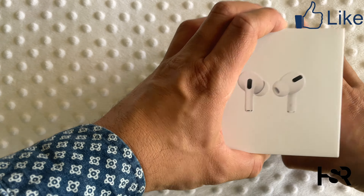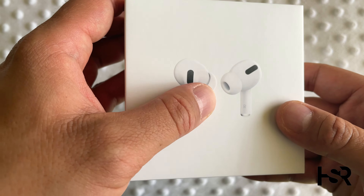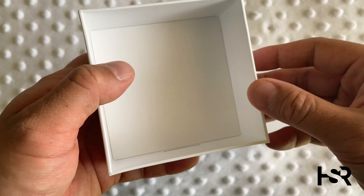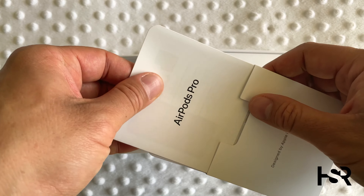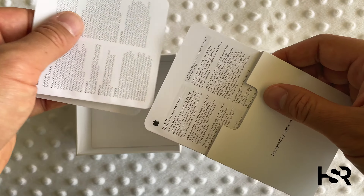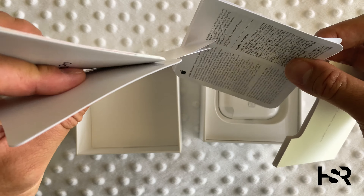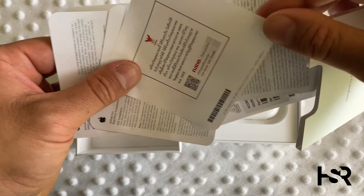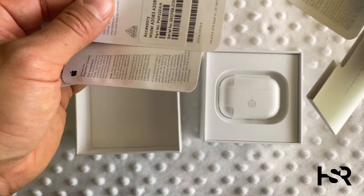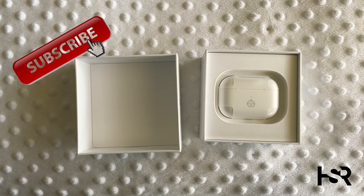Nothing unboxes like an Apple product. So inside — the contents are embossed, they stand out quite a bit. There's just the warranty paperwork and stuff. Probably knowing Apple, you'd get a sticker somewhere — nope, no sticker. They took out the sticker, guys. No more stickers.